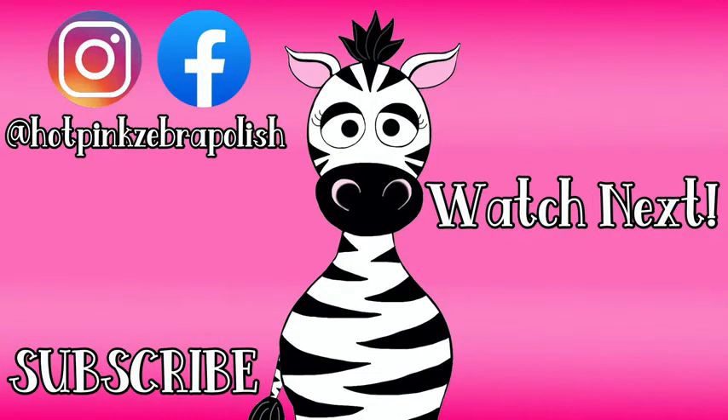Thanks for watching everybody! If you are interested in an airbrush there is that link down below. I hope you guys had as much fun with this video as I had — I am so excited to use the airbrush more. I'll see you all next time, bye bye!